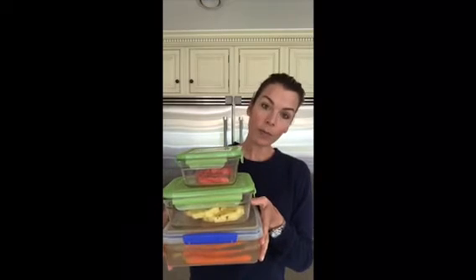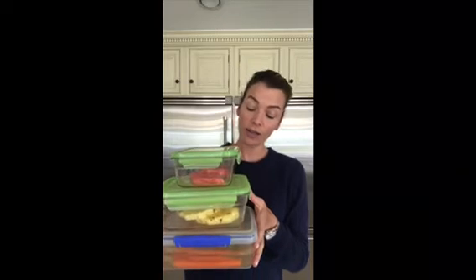Just to show you an example, here I have watermelon, pineapple, and carrots. I've peeled the watermelon and cut it in triangles, and I've done the same with the pineapple. For the carrots, I peel them and then store them in water in the fridge.